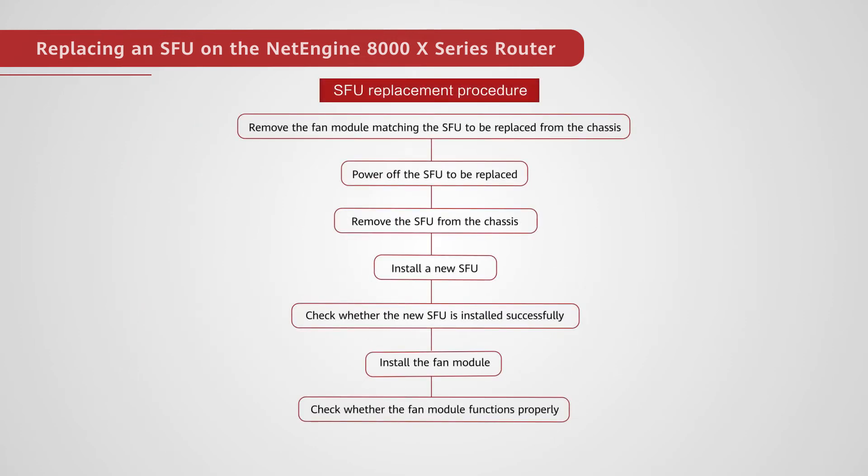Remove the fan module matching the SFU to be replaced from the chassis. Power off the SFU to be replaced. Remove the SFU from the chassis.